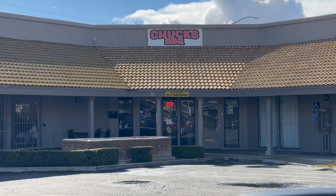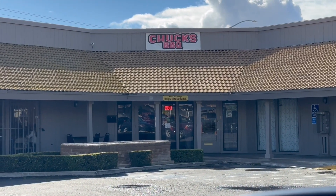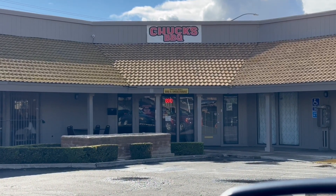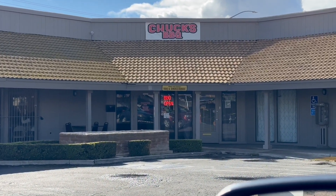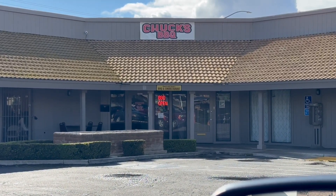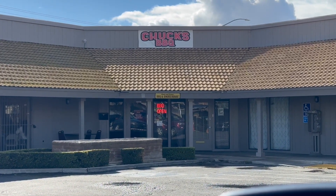Well hello my YouTube friends, we're going to do a food review of Chuck's Barbecue in Fresno at the corner of Willow and Ashland, just off the Chestnut diagonal. I've been here before and I know it's going to be wonderful, but you guys haven't seen it yet, so let's check it out.